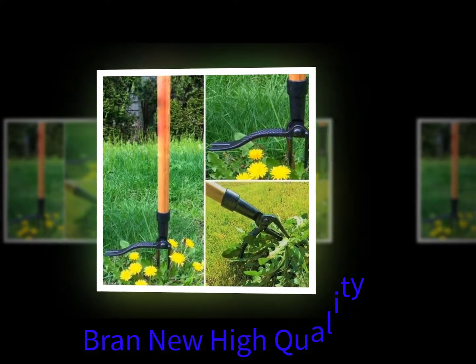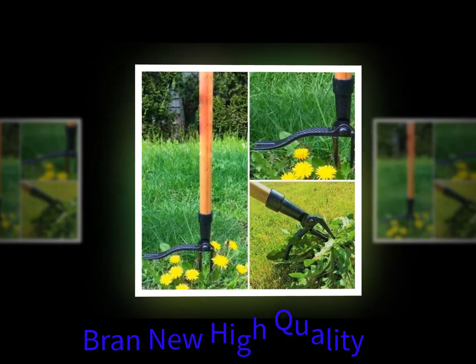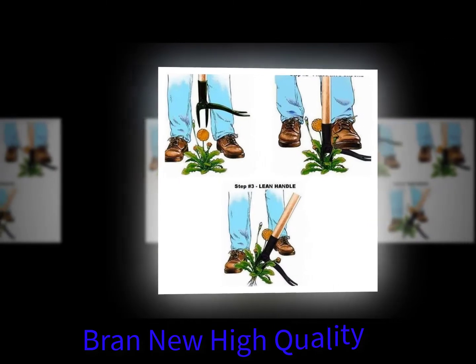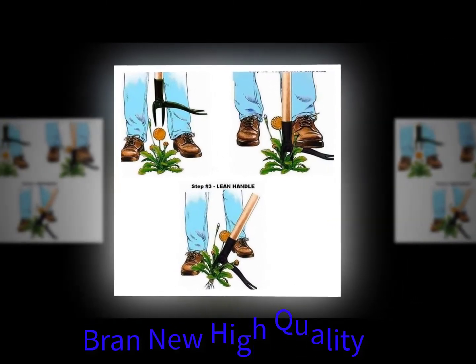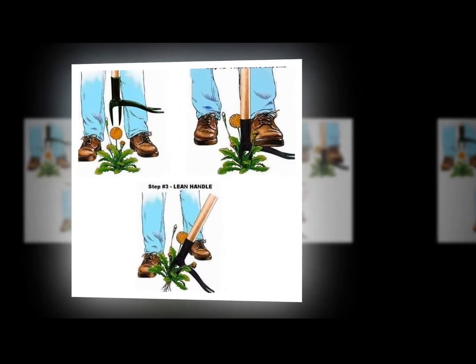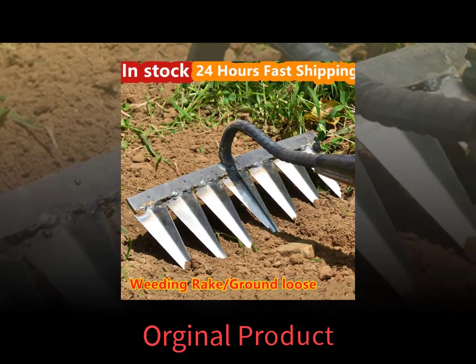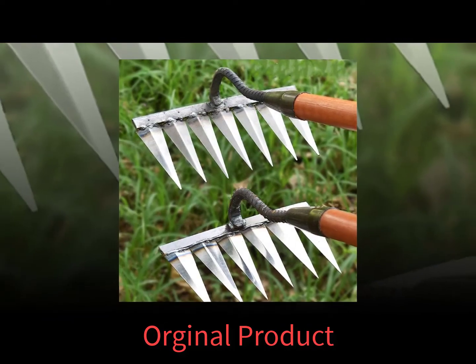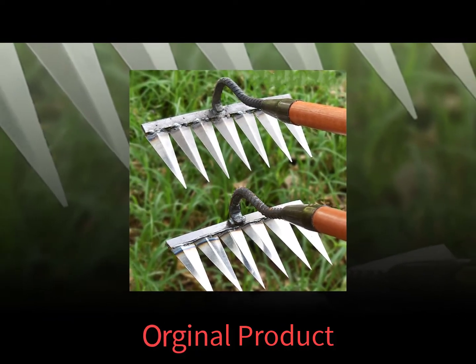The weed buster is a great tool for removing small weeds. It works well for small patches of weeds, especially in your farms and gardens. A weed cutter is a great tool for cutting down weeds in your garden beds and is perfect for larger farms and gardens.